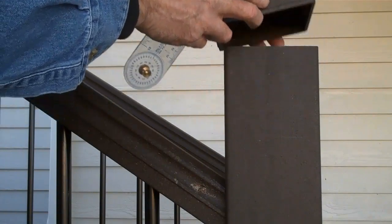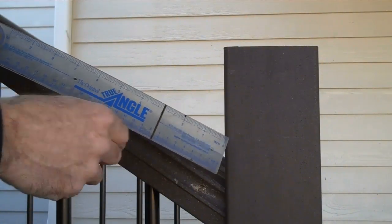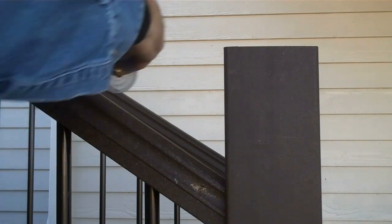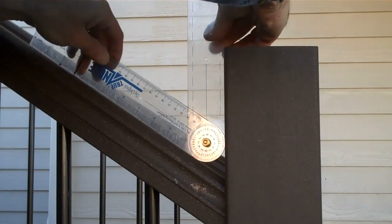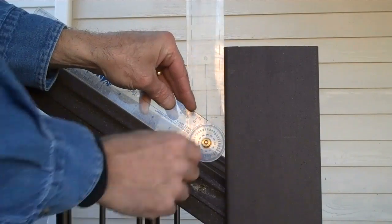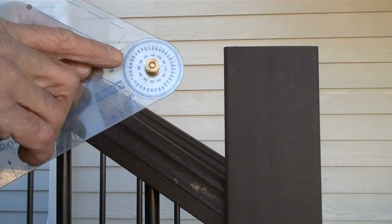One of the easiest ways to get the angle is to use a simple angle finder. This is called a True Angle. It's real simple — you just set it in here, line it up with the existing railing and post, and right here it's going to give you your angle.